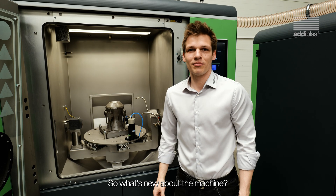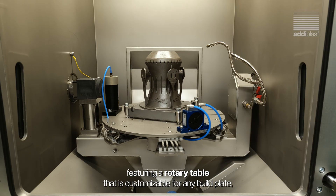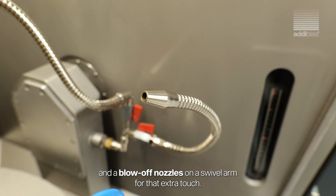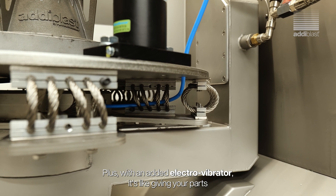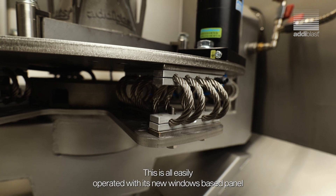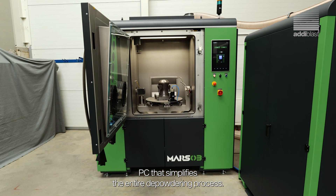So what's new about the machine? Our depowdering system has had a major facelift, featuring a rotary table that's customizable for any build plate, a pneumatic knocker that says goodbye to stubborn powder, and blow-off nozzles on a swivel arm for that extra touch. Plus, with an electro-vibrator, it's like giving your parts a mini spa day, ensuring they come out refreshed and powder-free. This is all easily operated with its new Windows-based panel PC that simplifies the entire depowdering process.